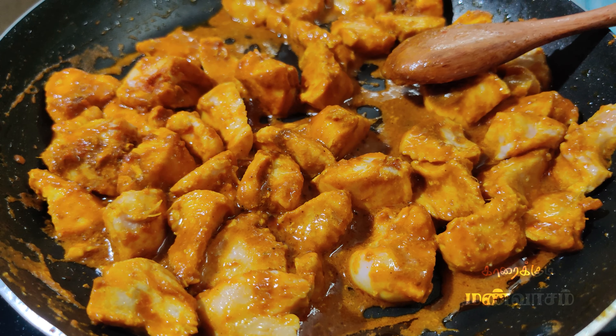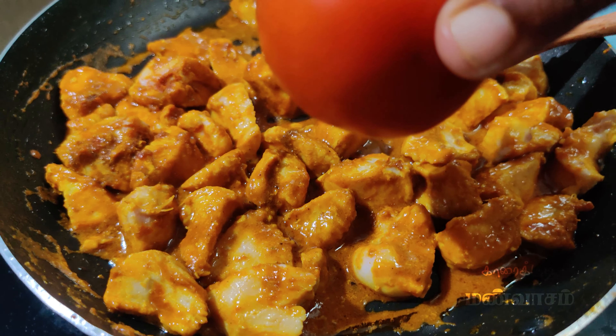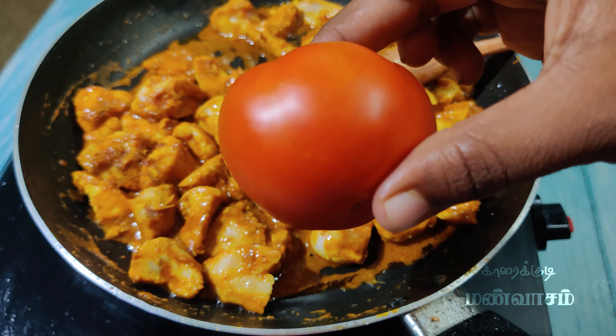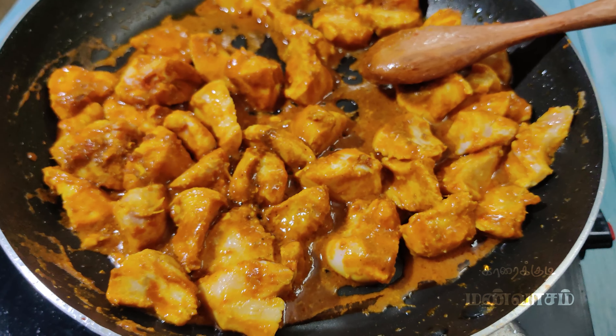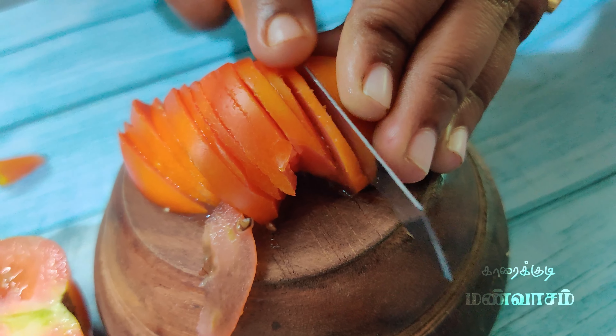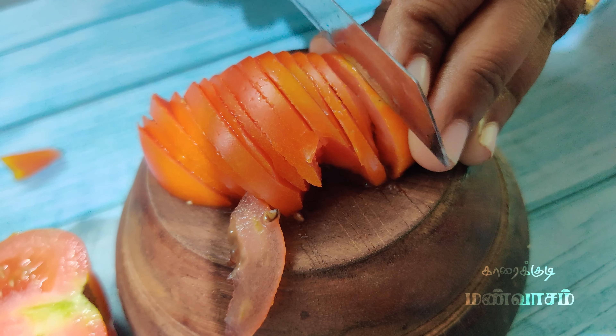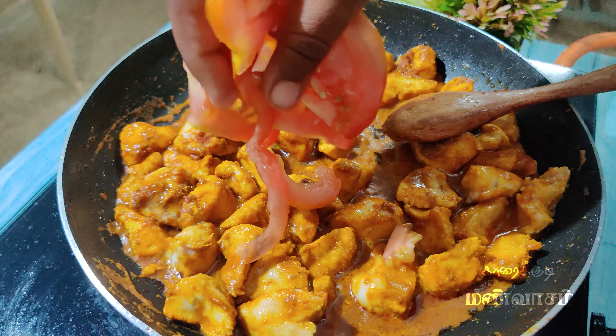We will cut the chicken in this stage as well.